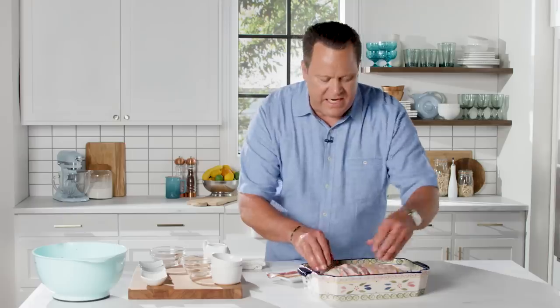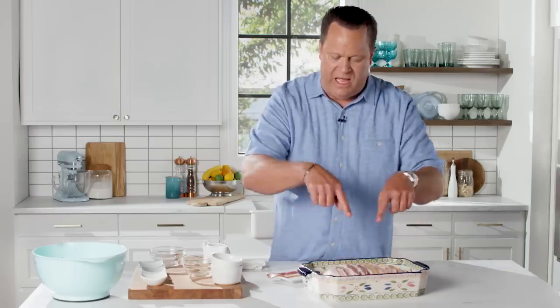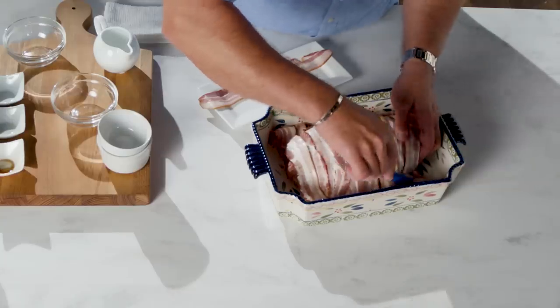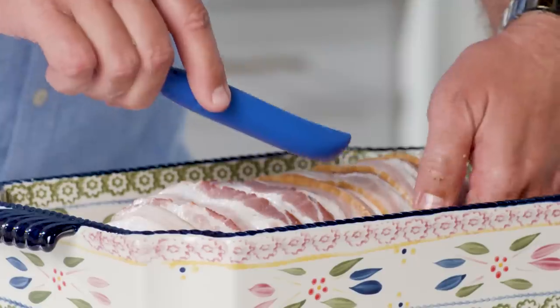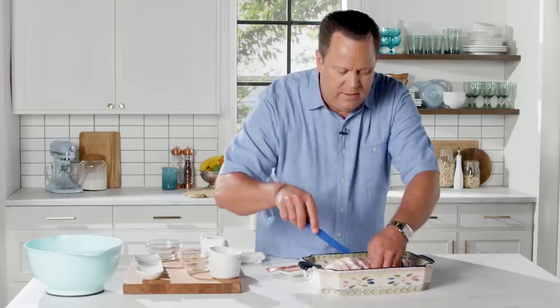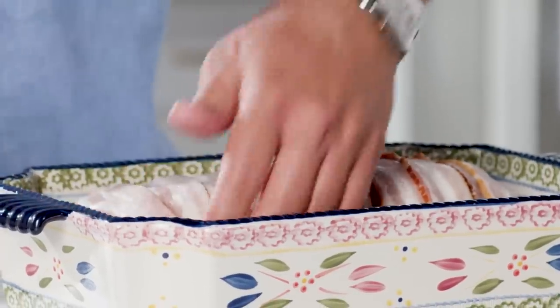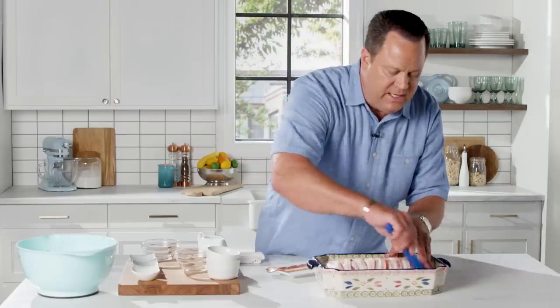Now I've gotten the entire meatloaf covered but there's a lot of overhang. I like to grab this little spurtle and just tuck it under the meatloaf like so. Use your fingers, use your hands, use the spurtle if you need to guide it in once you lift up the meatloaf. Make sure it's nice and even.